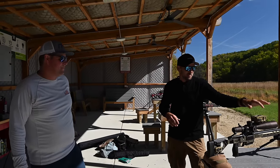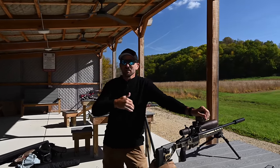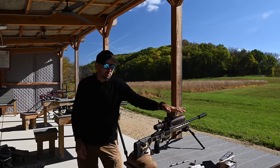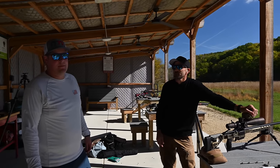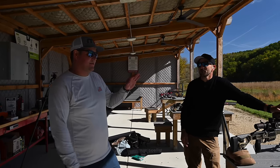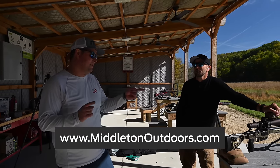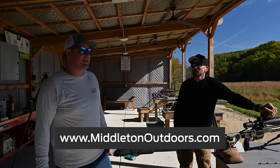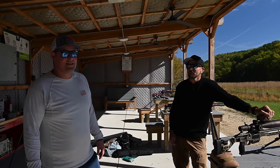One thing to keep in mind: any ballistic solver — it doesn't matter if it's ours or anybody else's — if you put garbage into the machine, you're going to get garbage out. So make sure you go to vortexoptics.com, watch those videos, get it set up correctly, and then you shouldn't have to mess with it going forward. We'll put a link in the bio. They really do have a good customer support team. We do sell these — we have a full lineup, everything Vortex sells on middletonoutdoors.com, including these. We do free shipping across the country and we guarantee the lowest MAP pricing on our website.